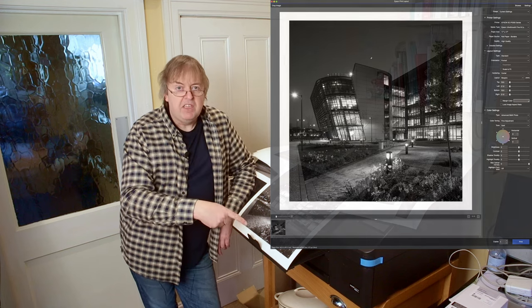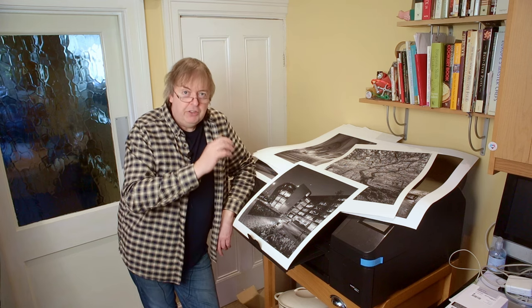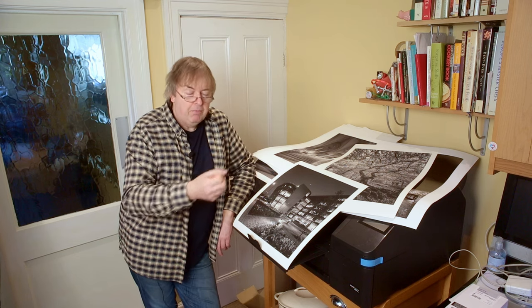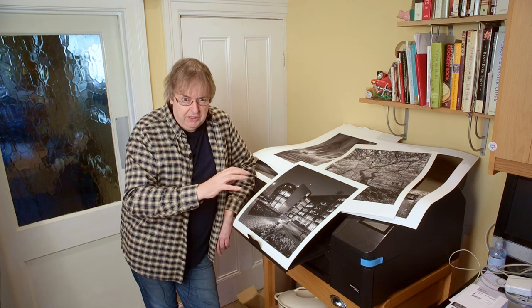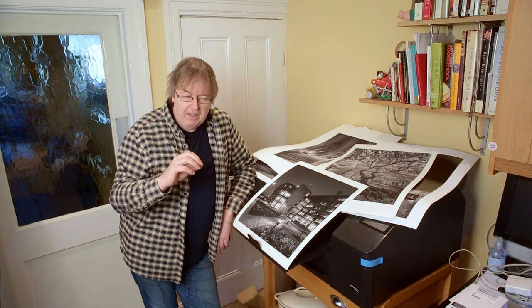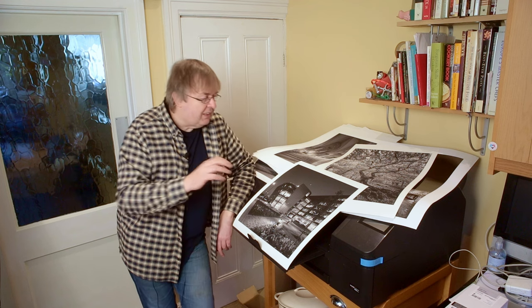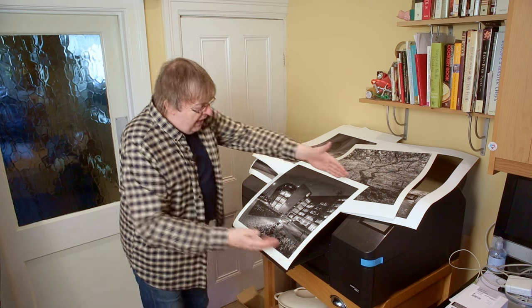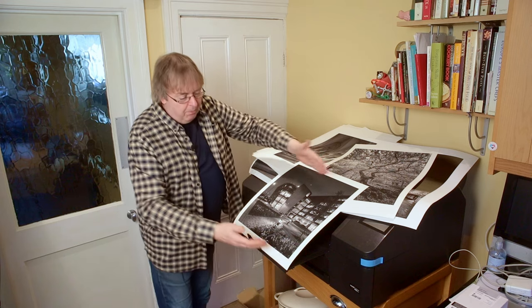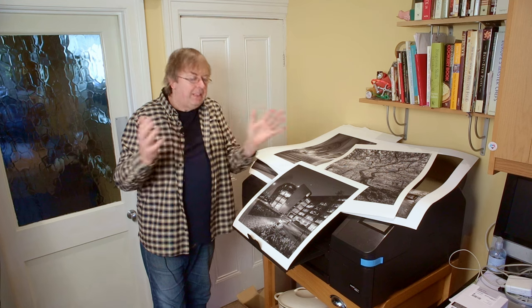I've got a square image so it's come out fairly even, but it would need a bit of a trim. When you're using roll paper, depending on settings, you do get slightly longer bits of paper at the leading and trailing edge. If you want precise cutting, you're going to have to read the manual to make sure everything is set correctly, because it does try to do lots of other things for you sometimes.